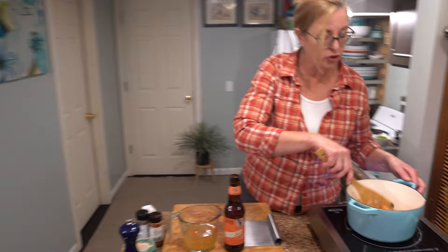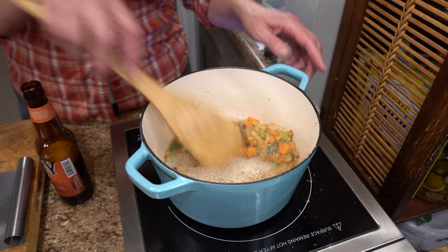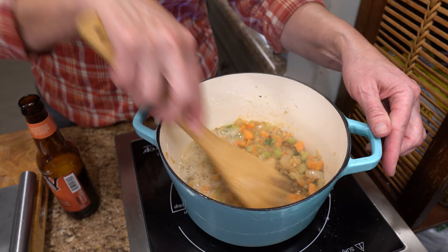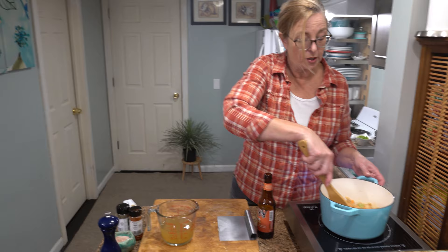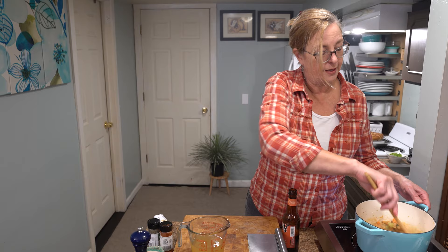That just took a couple of minutes — I don't see any more dry white spots, so the flour is completely incorporated. Next, the best part of beer cheese soup: the beer. I'm using an amber ale — use a beer you like because you really do taste it in the end. I'm going to drizzle it a little bit at a time around the pan and use my spatula to scrape the fond off the bottom. You want to add the beer in batches, about a third at a time, otherwise your soup will get lumpy.